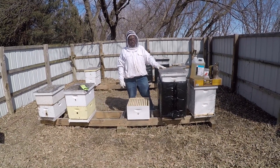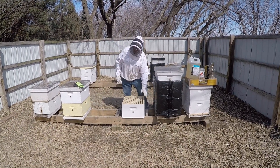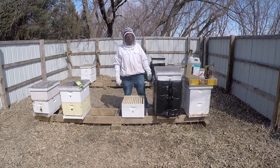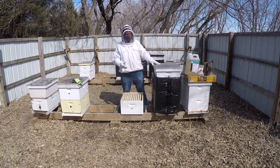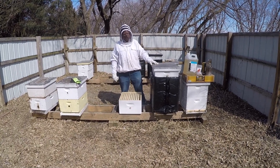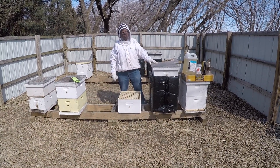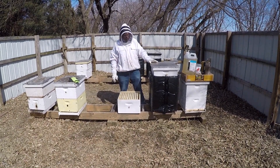This is the time of year we do reversals, where we take the top box and put it on the bottom and the bottom box on the top — that helps expand the brood nest. In this case we're going to do something a little different. I've got package bees coming in about a month and I'd really like some more drawn comb for my package bees.